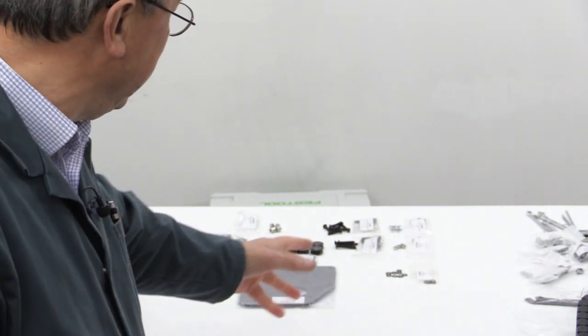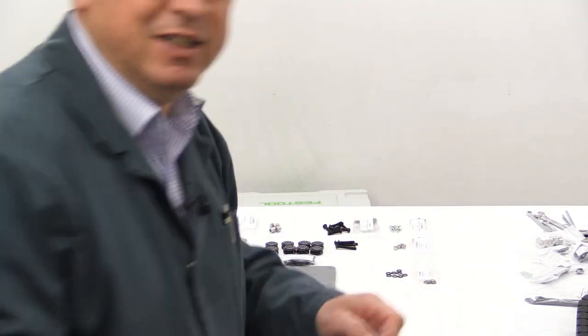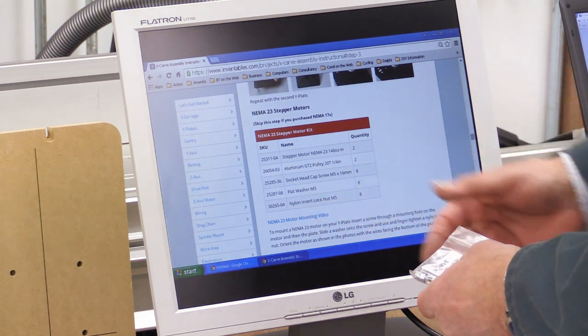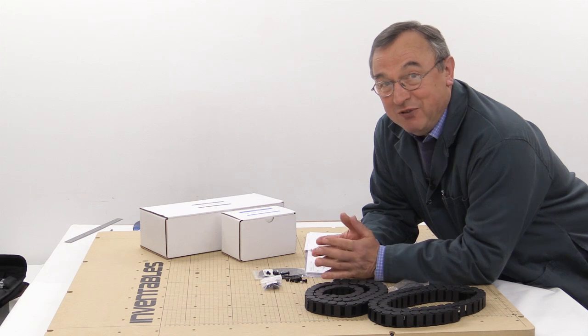Look, behind me you can see I've laid out the various pieces I need for a particular stage of assembly. Everything comes in little packets, and it's labelled — there's a product code number on there, and all of these are referenced in the videos and the written instructions on the website. For example: Nylon insert lock nuts M5, part number 302-265-04 — and I need eight of those. I would advise you to keep anything you've not used yet in its original packet. That way you can go along and find an M5 by 35 button head screw very easily, because its name is there and it's got its part number.